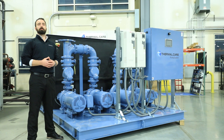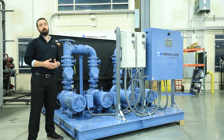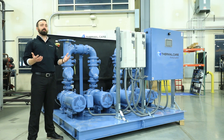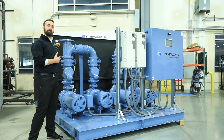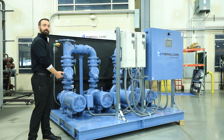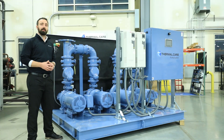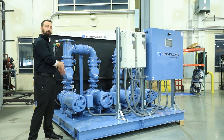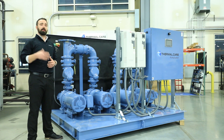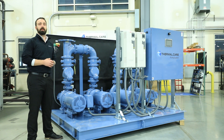Another feature that Thermal Care builds into their pump tank reservoirs is insulation. This is important because you don't really want to run a chilled water system with no insulation — it's almost like running your refrigerator with the door open. But we go above and beyond. We not only insulate the sides of the tank, but we also insulate underneath the skid. That helps avoid any condensation that could gather under there and form standing water around your equipment, and also helps prevent corrosion. We also offer optional insulation on the trim, the pump itself, and the manifold. We do this as an option because sometimes a contractor is already insulating the field piping, but we want to provide that service to our customers if they require it.